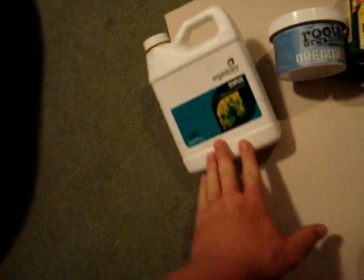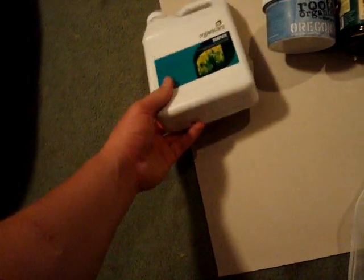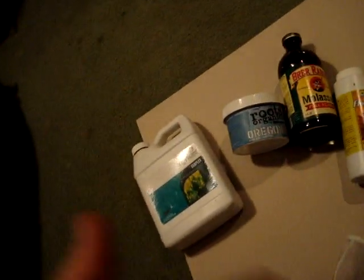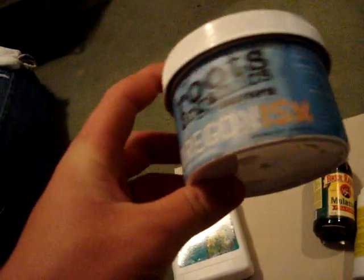The other stuff I have is Organicare Sea Plex, which is just liquid seaweed — Maxi Crop is the same thing. This stuff is supposed to be good for making tea with; it feeds bacteria, I think the fungi type specifically. The molasses feeds a different kind of bacteria, so that should be good. And then the last thing I have is Roots Organics Organism XL, which has mycorrhizae, Trichoderma, and some other beneficial bacteria — it's supposed to be good to aerate before you put it in.